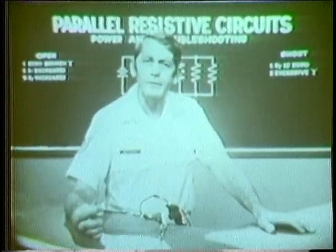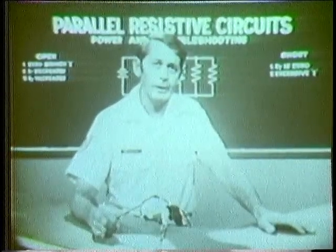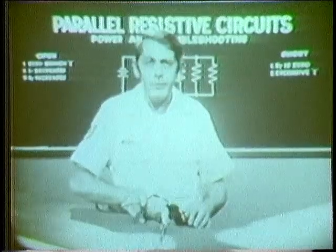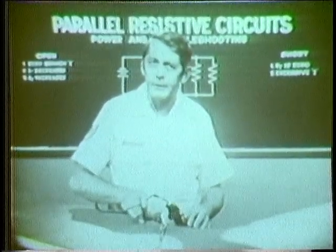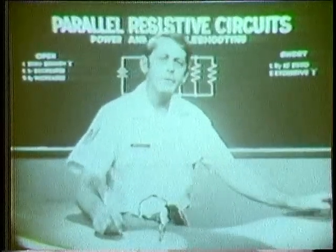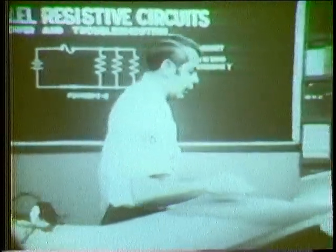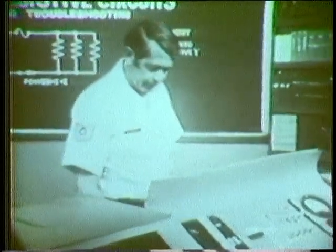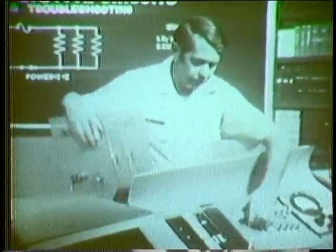It became hot enough to burn the insulation and eventually short out the wires. From this we should realize that the number of components in a parallel circuit determines the power demanded from a source. Let's go into this further and find out what determines power in each branch of the parallel circuit, and I have another trainer that will show this.